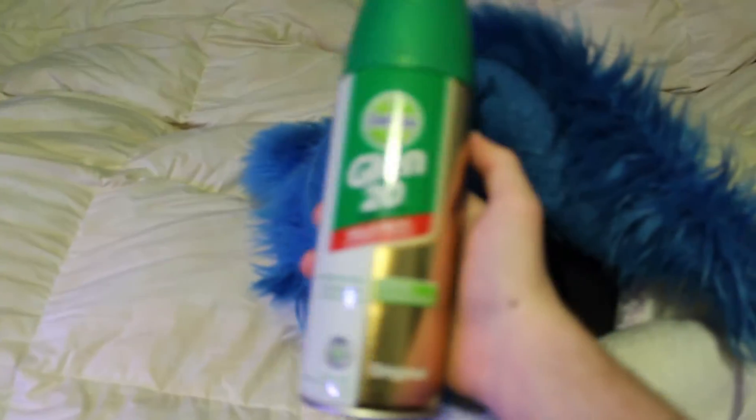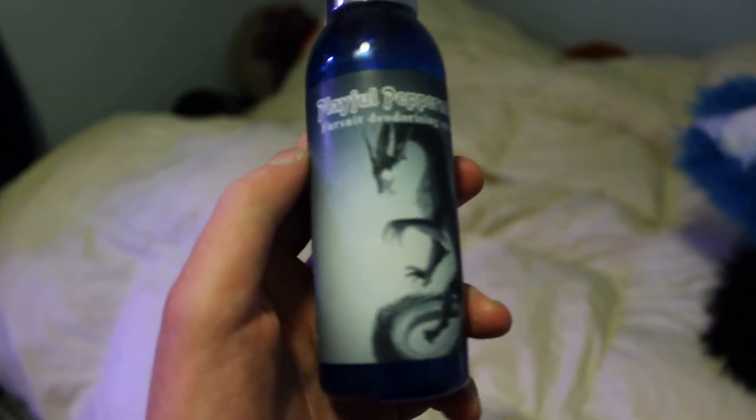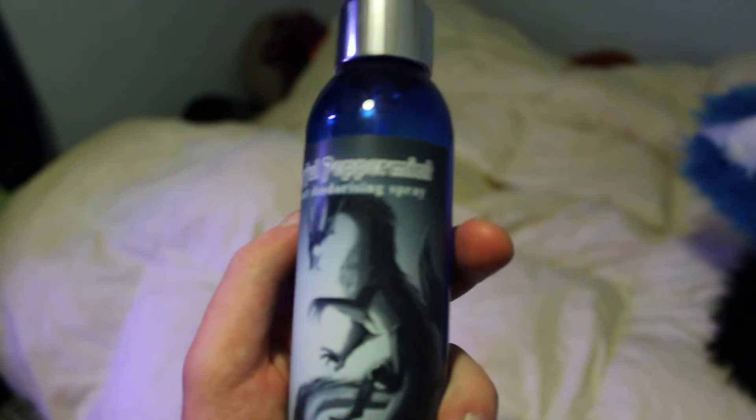Grab either your Glen 20 or fursuit spray. We might go with some fursuit spray — we might use playful peppermint. By the way, the best way to get these is probably at cons in the dealer's den. There you go — playful peppermint, which is going to be pretty nice.